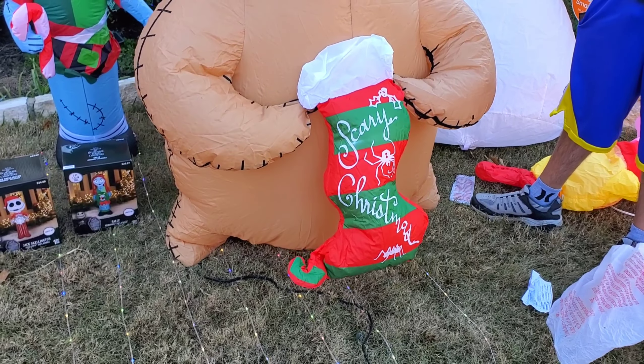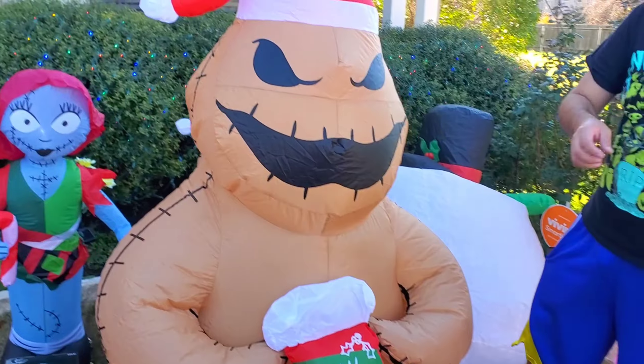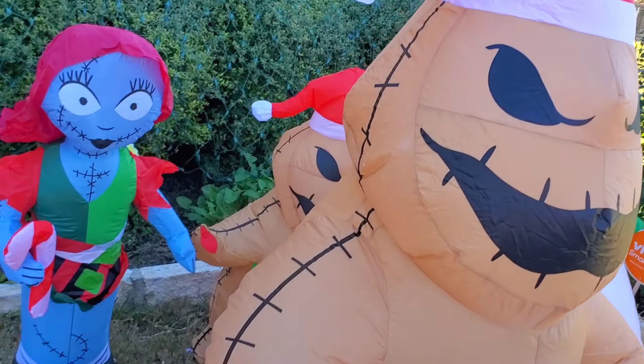It says 'Scary Christmas' — oh no, we don't want a scary Christmas! Here is Oogie Boogie — you can see him towering over his previous version back there.